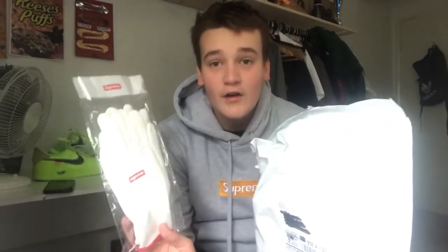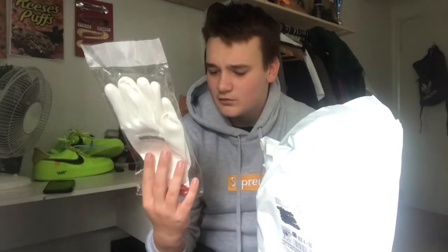We actually have two items in here from Supreme Week One. We have some Supreme gloves — this is obviously the free accessory. I did two carts so I'll get two of these. These Supreme gloves are super weird.